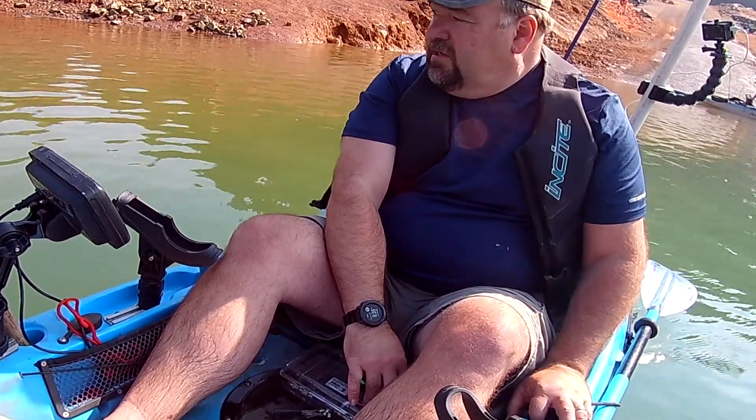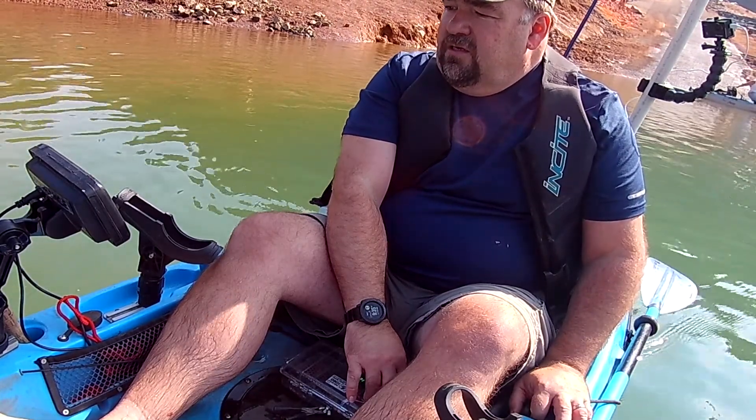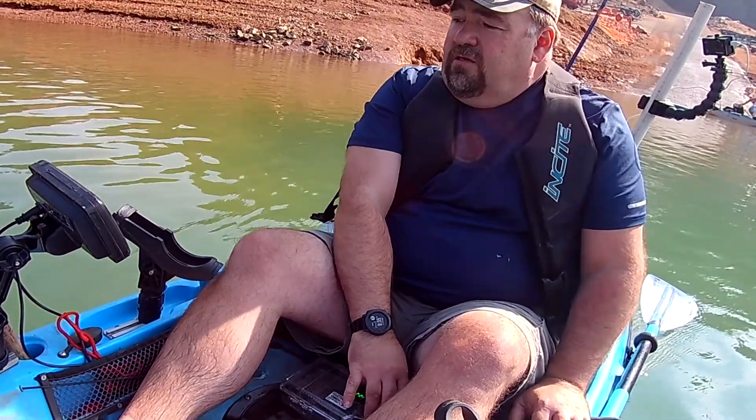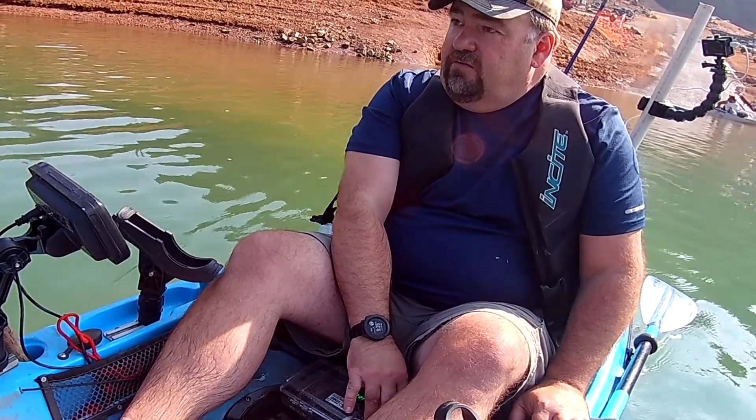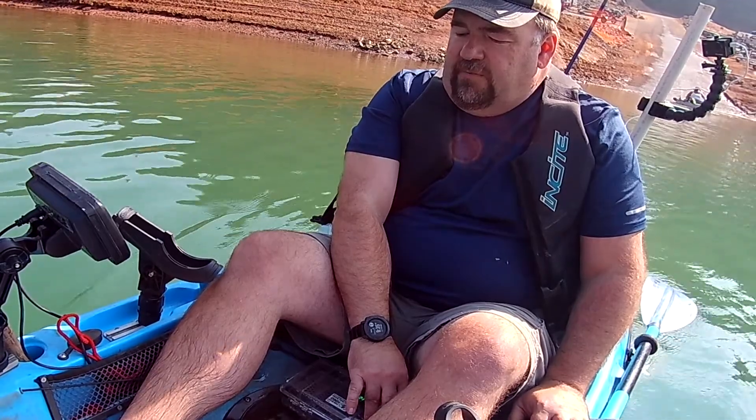Partial throttle to get us going. There we go — 1.5. Yeah, we're trolling. Doesn't make a lot of noise. I like that part.